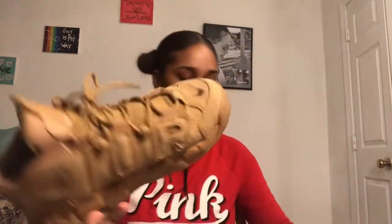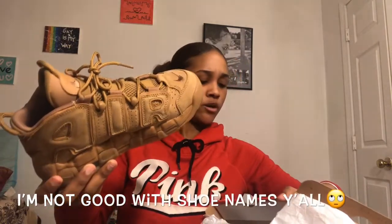Next I'm jumping into my Nikes. First I have some Air Forces — these are a size 6. These are old and beat and I don't really wear these anymore. They're plain black Air Forces and the crease is bad. The next pair of Nikes are size 6 and I got them for Christmas last year. These are so cute — they're the Air More Uptempo or something like that.